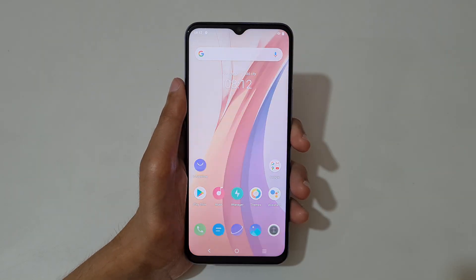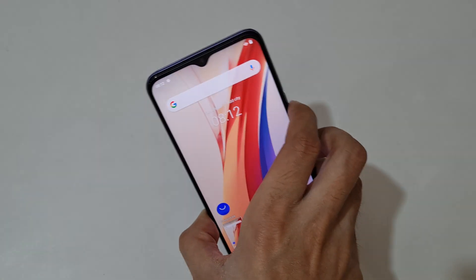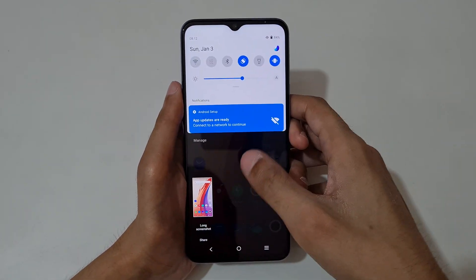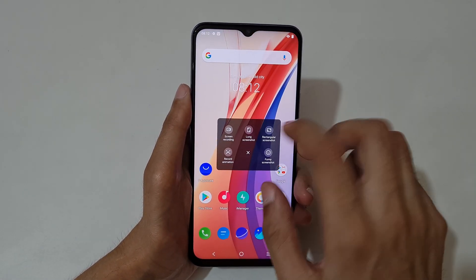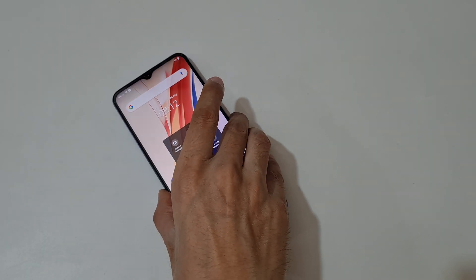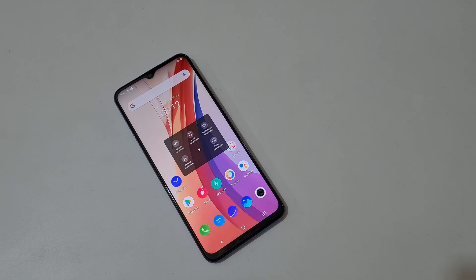So guys, this is the method to take a screenshot on the iQOO Z3 smartphone easily. Thanks for watching. If you have any questions related to this video, let me know in the comment section below. Please like, share, subscribe, and click on the bell icon for latest updates.